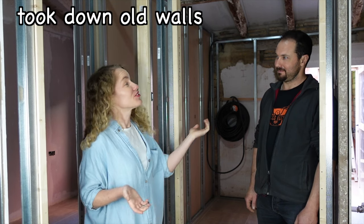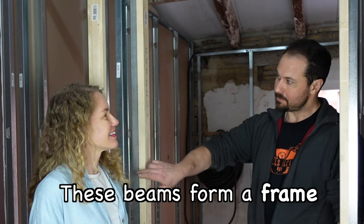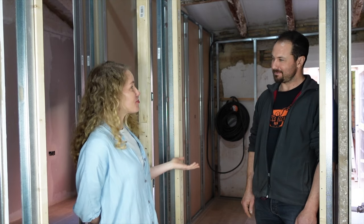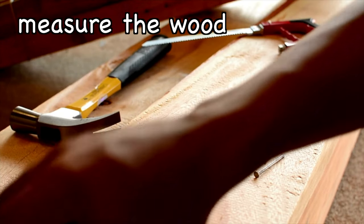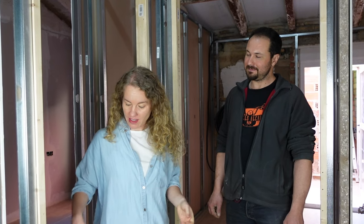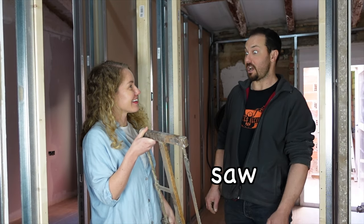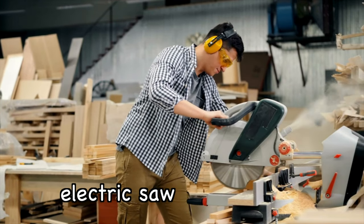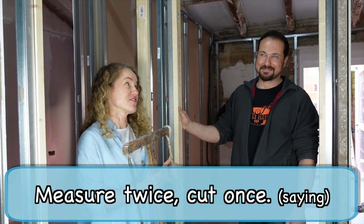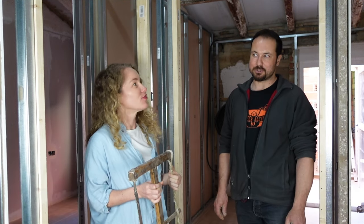So you took down old walls and you're putting up new walls. Yes, I am. These beams form a frame for the wall. How do you build the frame? First, I measure the wood with a tape measure. And then you use a saw to cut the wood. I use an electric saw. Measure twice, cut once. Am I right? Very true.